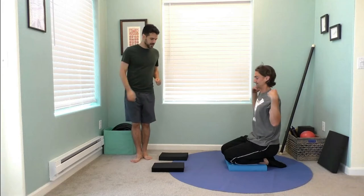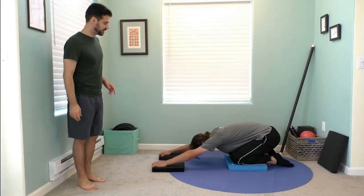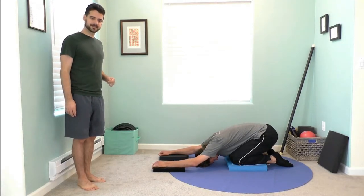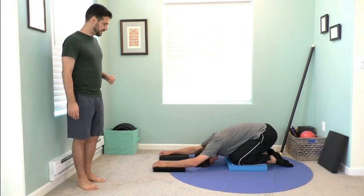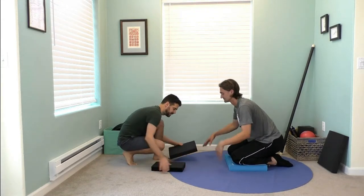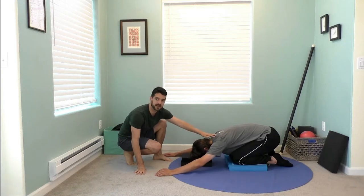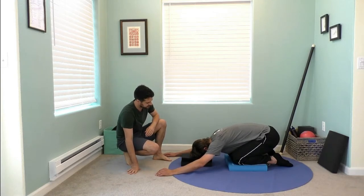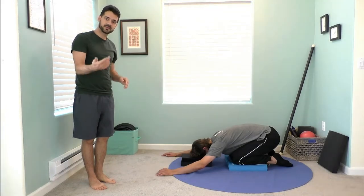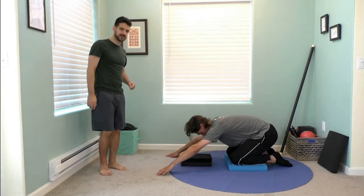Take breaks — that exercise starts feeling it quickly. A nice counter pose is child's pose: bring your hips back, arms forward, and take a short break to stretch and let those back muscles relax. One bonus use for the balance pad: if you're in child's pose and your head is dropping quite far, you can stack the pad and put your forehead on it — the angle of the neck is a whole lot less. Using one balance pad under your head in child's pose can make a big difference.